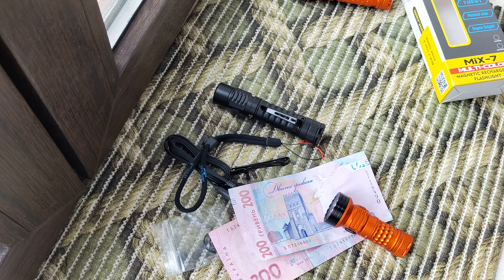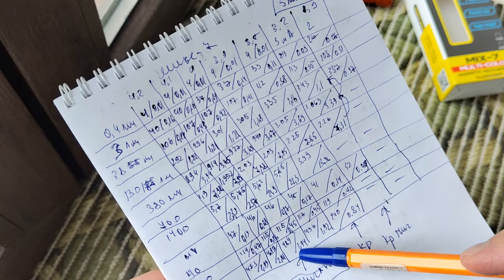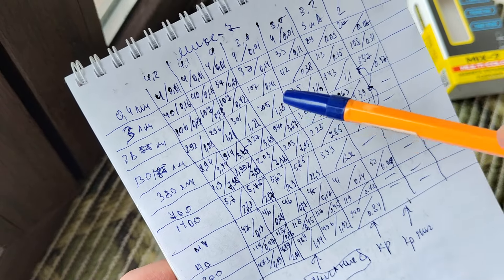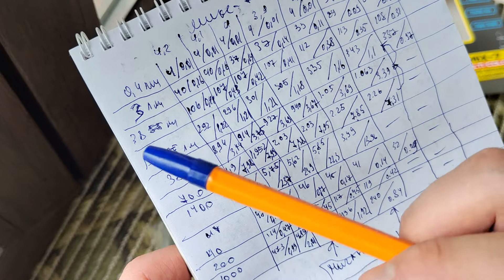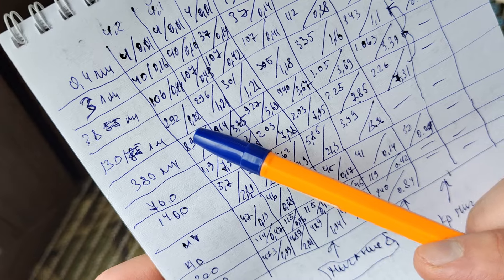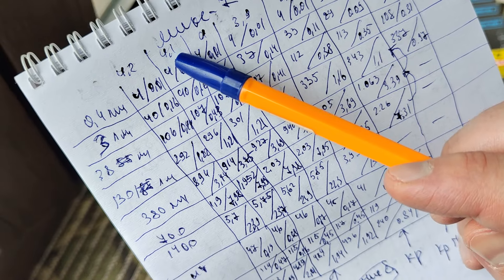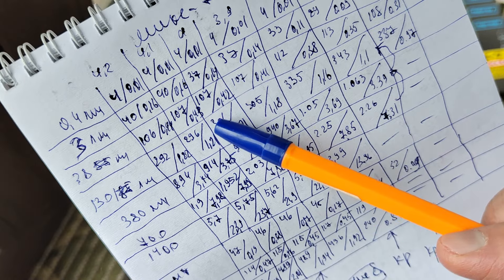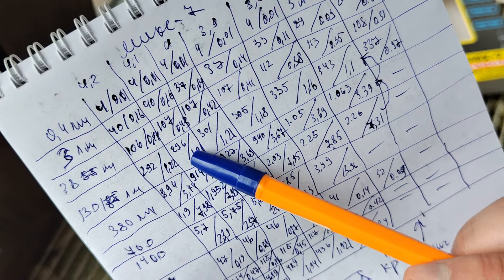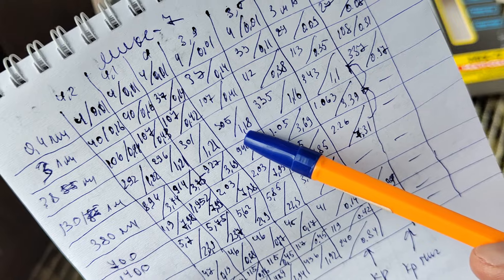Now let's talk about the electrical measurements. As I said, the indicator blinks at low voltage. We can see volts, lumens per mode, milliamps, and watts. For example, at 130 lumens we have 292 milliamps, which means 1.22 watts. When voltage is lower, we have more milliamps but about the same watts — roughly 1.22, 1.21, 1.21, 1.18 watts. For 700 lumens we see 1.9 amps, 1.952, 2.03, 2.03, 2.25 amps across the discharge curve.